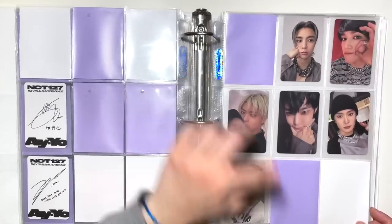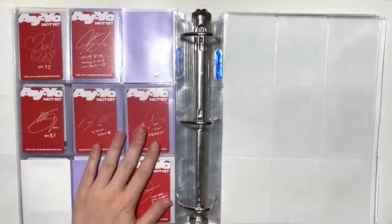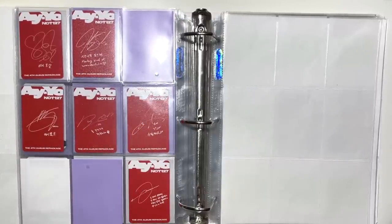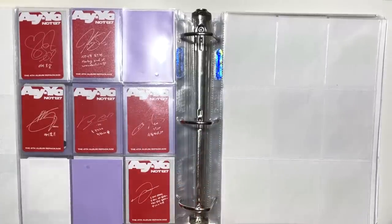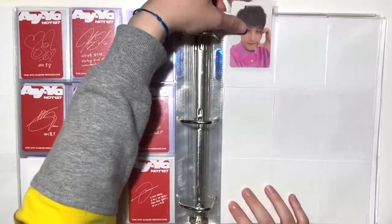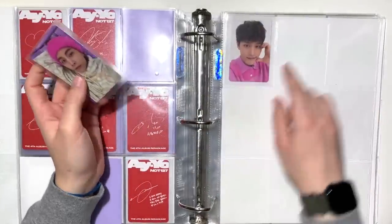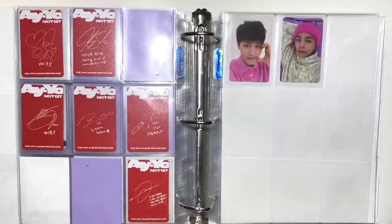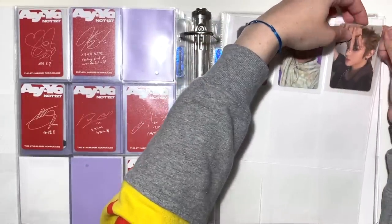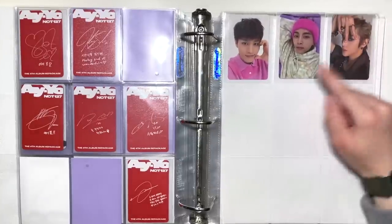I've already bought Taeil and Mark for the digipacks, so I just need Haechan and then the digipacks will be done. For the S minis I have OT9 complete because I bought all nine S minis. I think I pulled five members and traded for the others. Taeil looks so cute — he's giving Steve from Blue's Clues in his polo and I love that for him. I pulled quite a few Taeyongs and Johnnys, and those were the dupes I used to trade for other S minis.